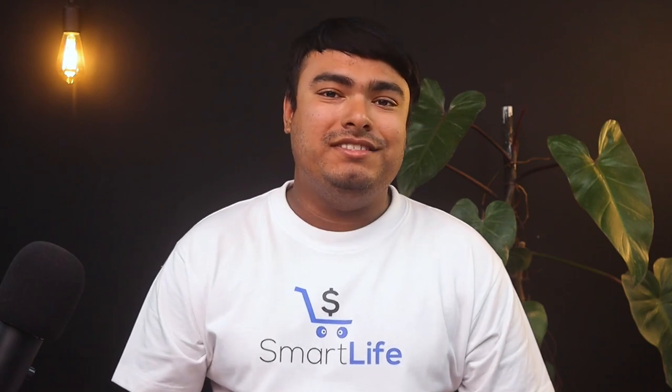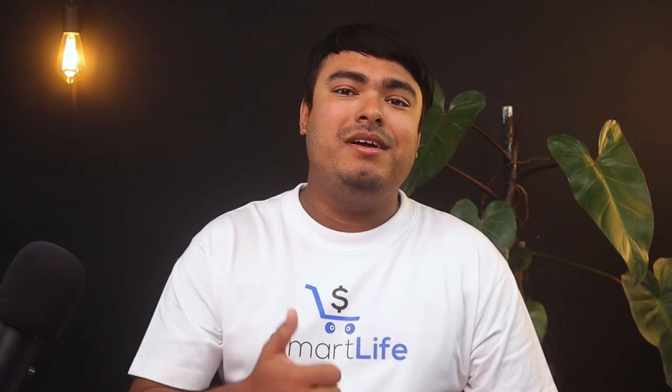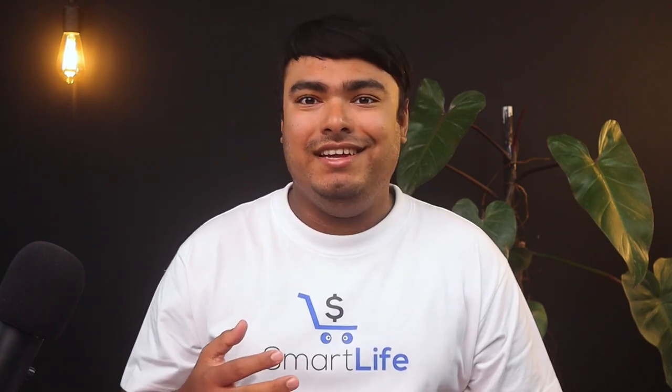That's all for today, guys. If you enjoyed watching the video, don't forget to leave a thumbs up. Make sure you subscribe, click the bell icon, and have a very techy day. Thank you.